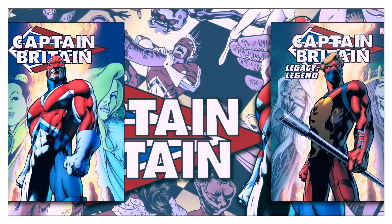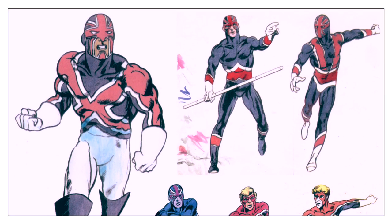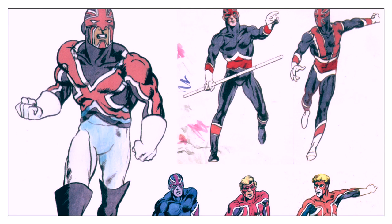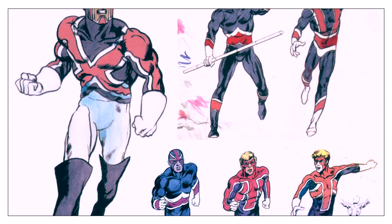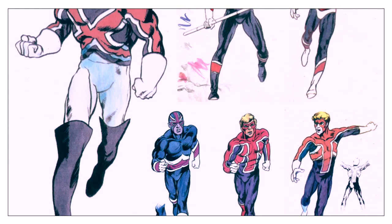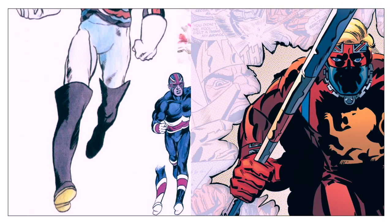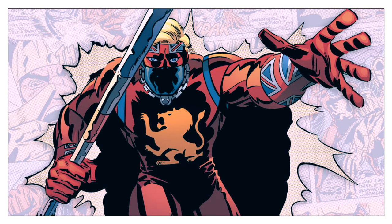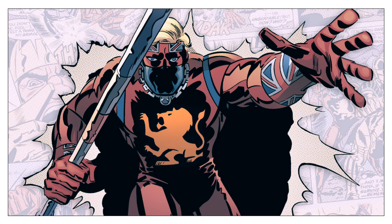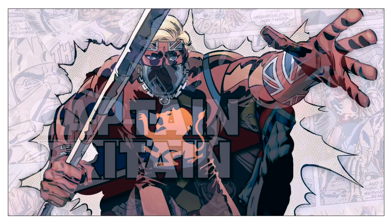The redesign of Captain Britain was initiated by Paul Neary, the editor that replaced Des Skin when he left to start the anthology Warrior. Neary hired the new, inexperienced artist Alan Davis and the staff writer David Thorpe to redesign and write new adventures for the character. A new design was considered necessary because the original design was too quaint and lacked a sense of power. According to Davis, the lion on the character's chest was a symbol commonly used in Britain to denote the quality and freshness of eggs, so its effect was opposite to its intention.